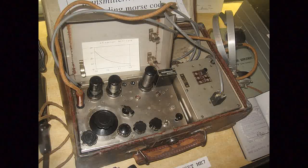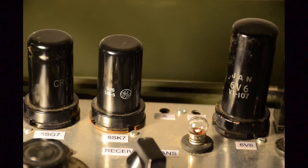Capable of both receiving signals from around 3 to 8 megahertz and transmitting on a single crystal control frequency, the set uses just three US-sourced metal valves.